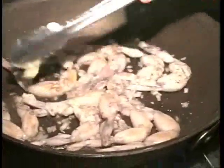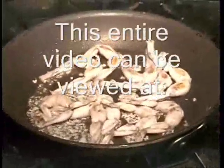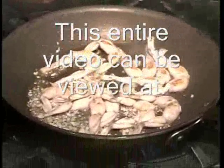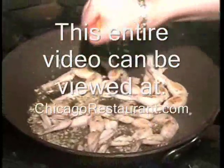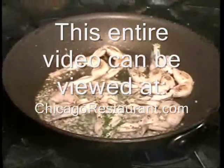Fresh chopped garlic. Take a couple squeezes of fresh lemon juice. Finish them with a little bit of parsley and some green onions.